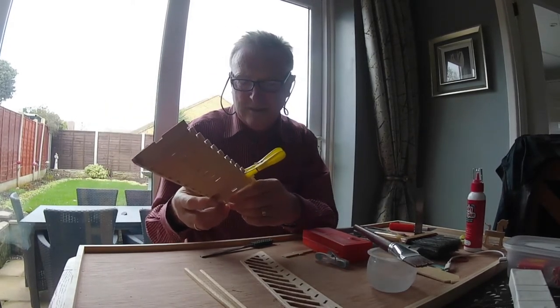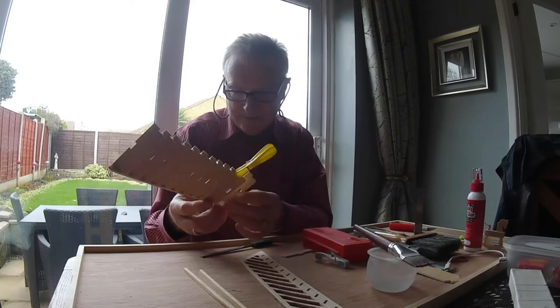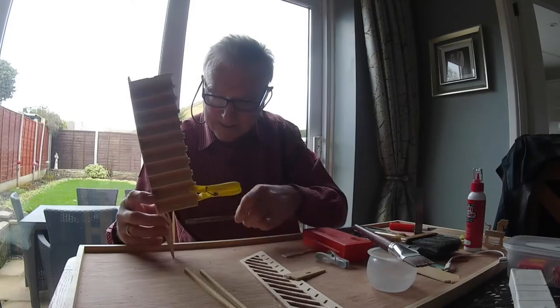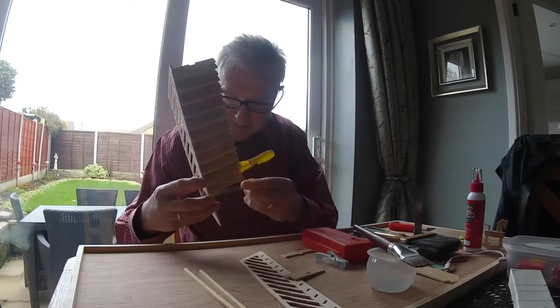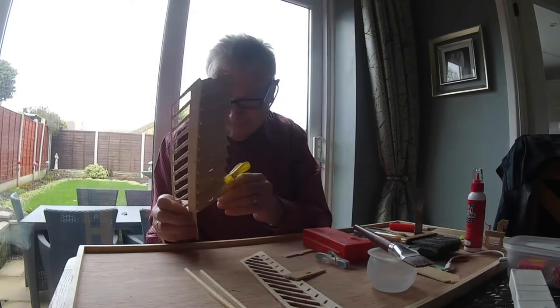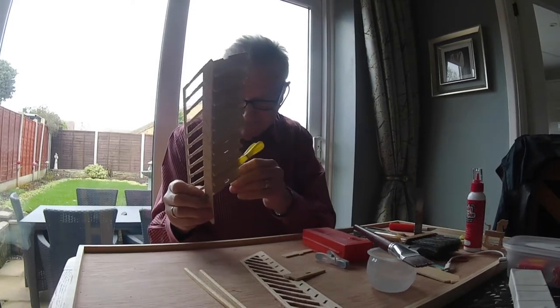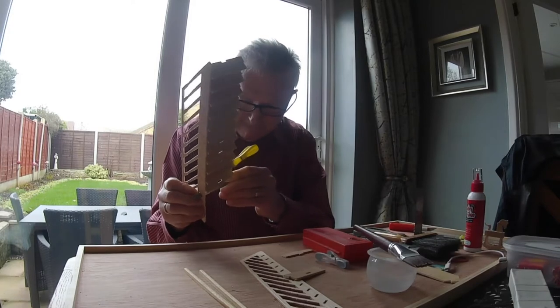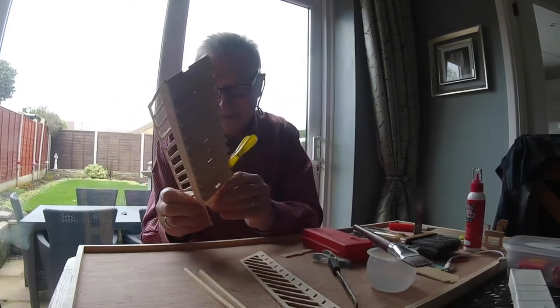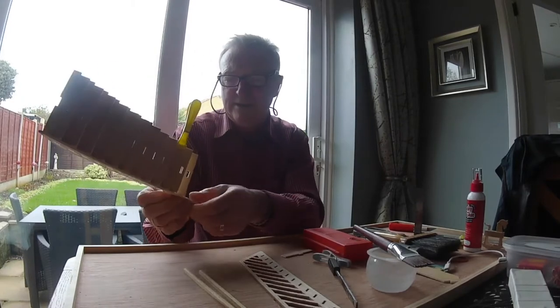See, that won't go in there, look. So I've got a little bit to come out of there. There you go, that fits in there — let's see.